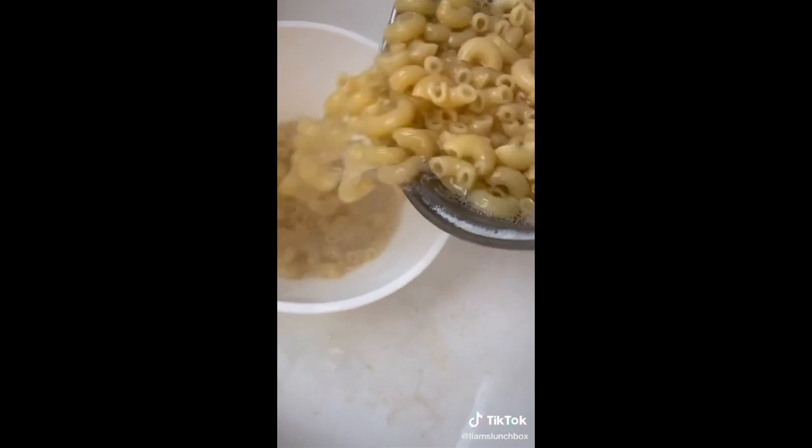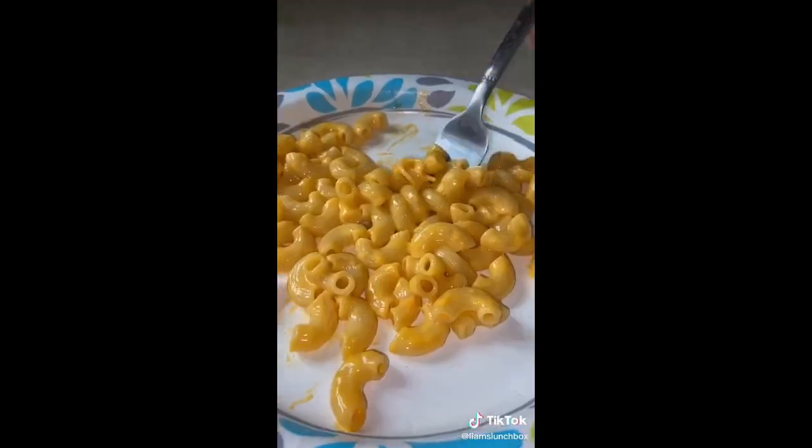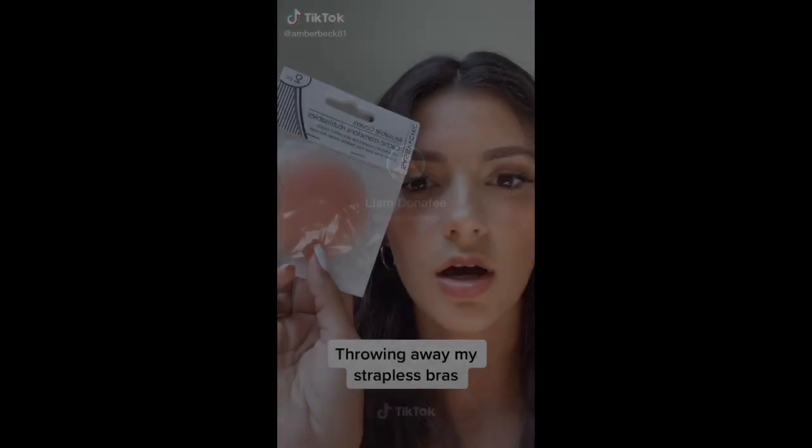My mom threw me out the window, so I ran upstairs and started cooking the mac and cheese. Cook it al dente, add your cheese, mix it up. I tried it and honestly, it's probably one of the best things from Dollar Tree. Not bad. But I hit it with some goofy string.